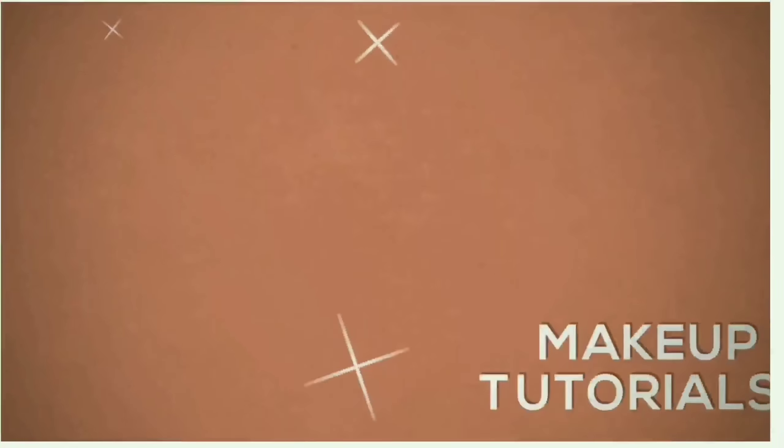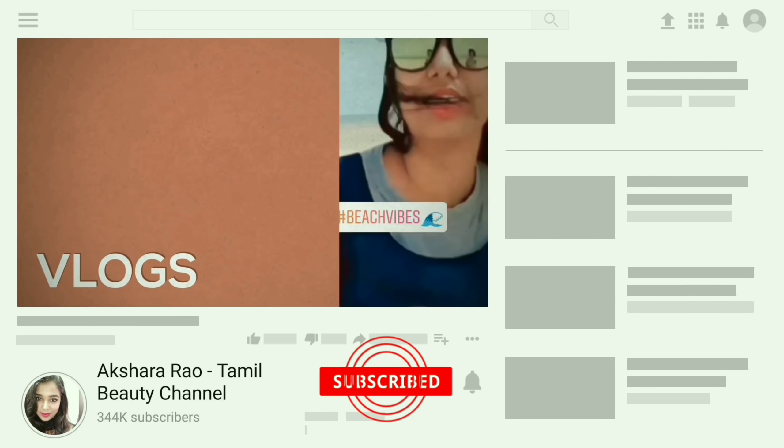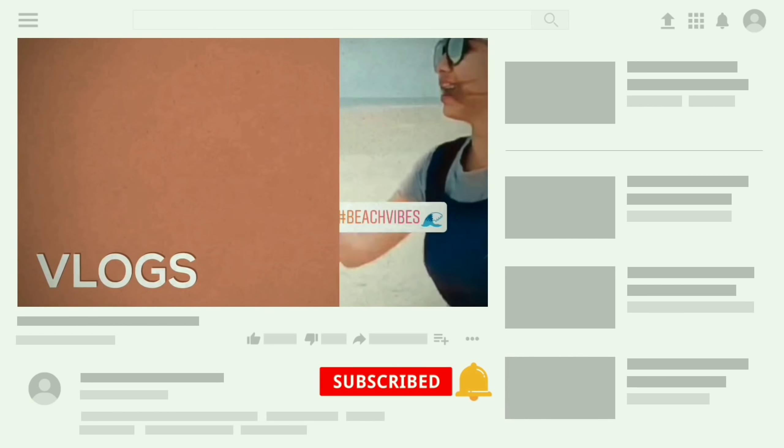This is a traditional makeup look. You can also wear this with an Indian outfit. If you are creating this look, you can start the video. If you are watching this channel, subscribe and please press the notification bell.